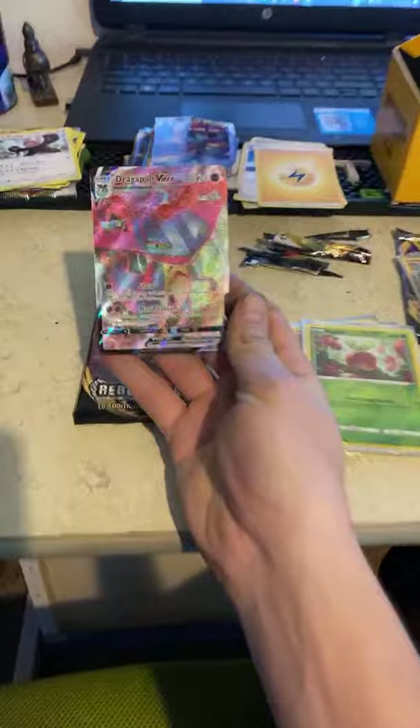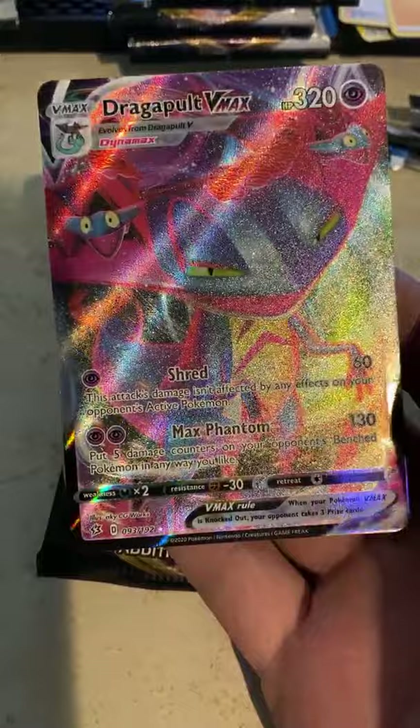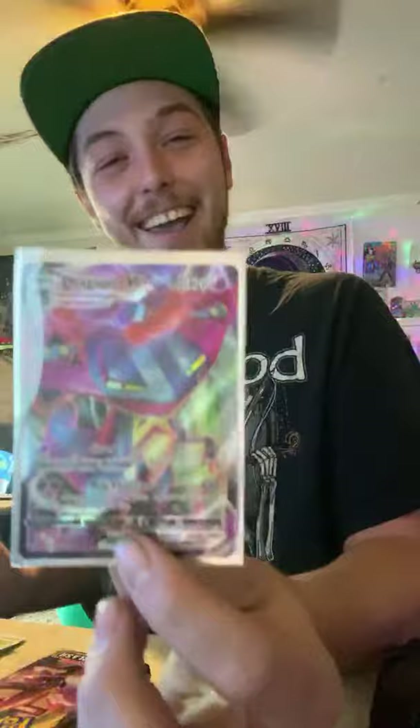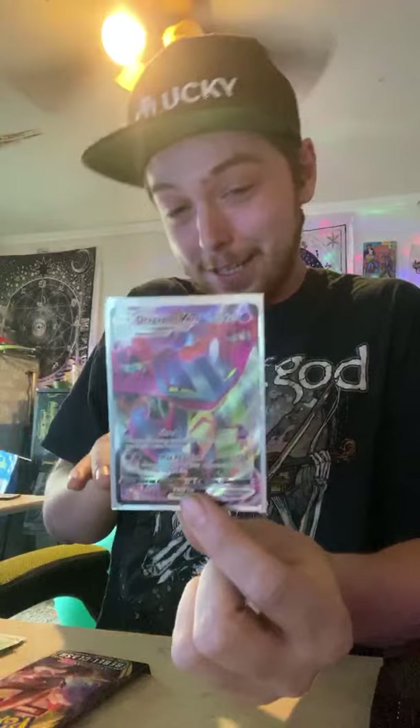Oh! Oh! Oh! SCHMERZLA! A Charizard! Dudes the hype right now — are you kidding me?! Okay so what's the last pack — if we already got this and I'm shaking now, what's the last pack boys?!